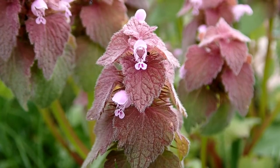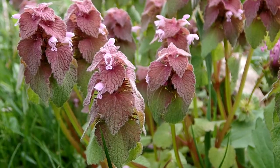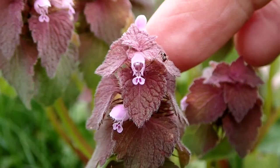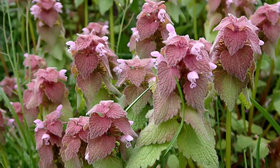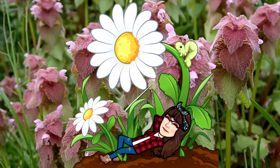Purple dead nettle is a very important food source early in the spring because it is an early bloomer. It is a great food source for bees and other pollinators with long tongues. Here you can see how tiny the little flower is, and it has some ants crawling on it. They can grow in big colonies. I hope you have a chance to get out and see the purple dead nettle starting in April — it usually blooms into June. Peace, love, and joy. Always be humble. Always be kind. Thanks for watching guys.